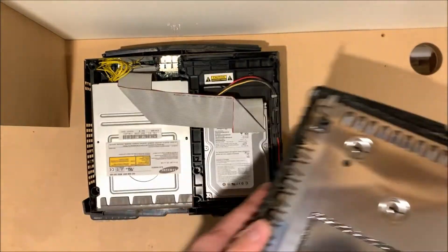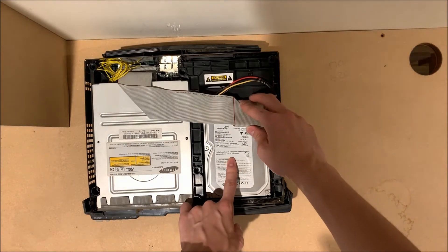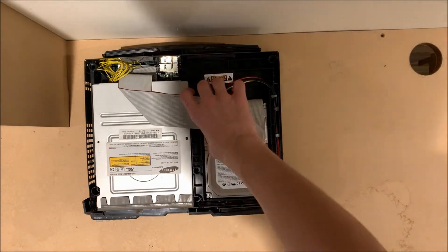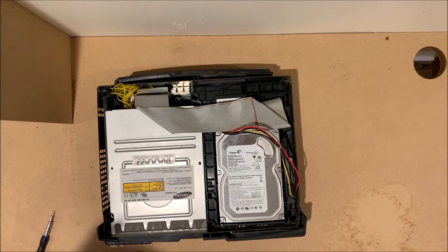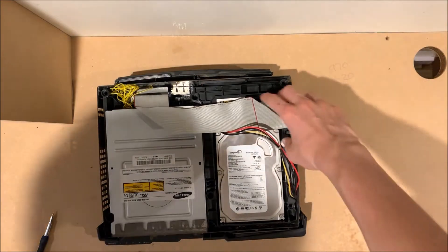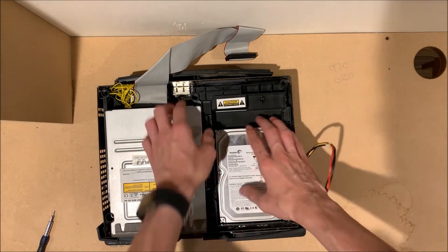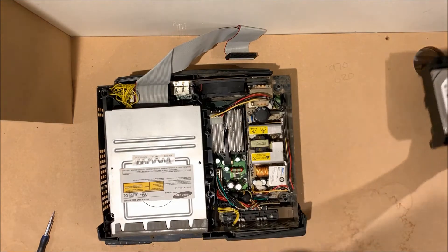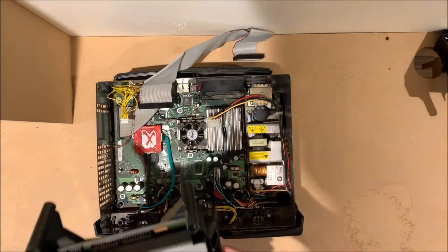I'm going to take these out. There's no screws holding anything down. So once you've got the power cables for both the hard drive and the DVD drive unplugged, and once you've unplugged both IDE cables, you can pop this off to the side. You should be able to grab the black caddy and just pull the hard drive out. Same goes for the DVD drive — once everything's unplugged, just lift it up.